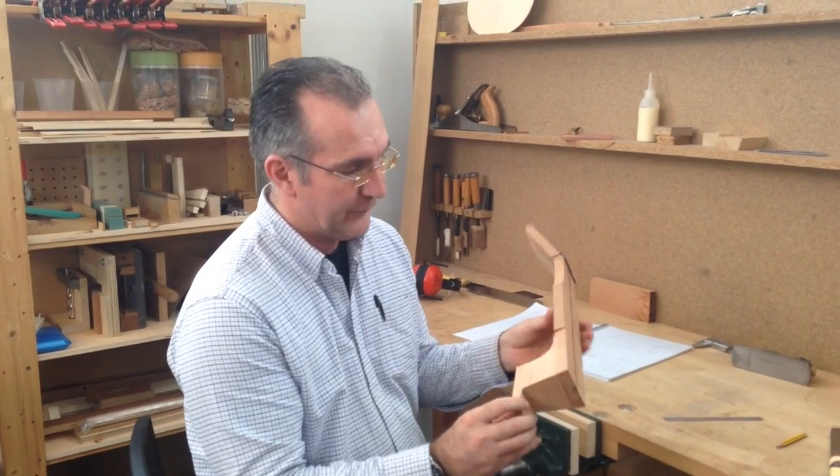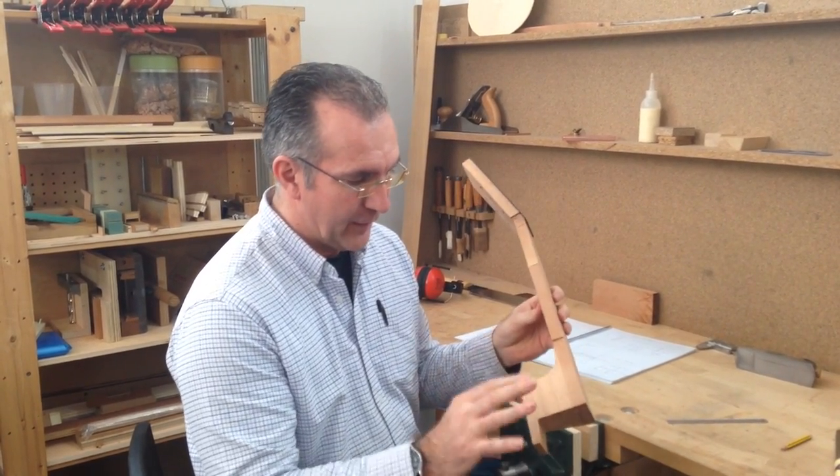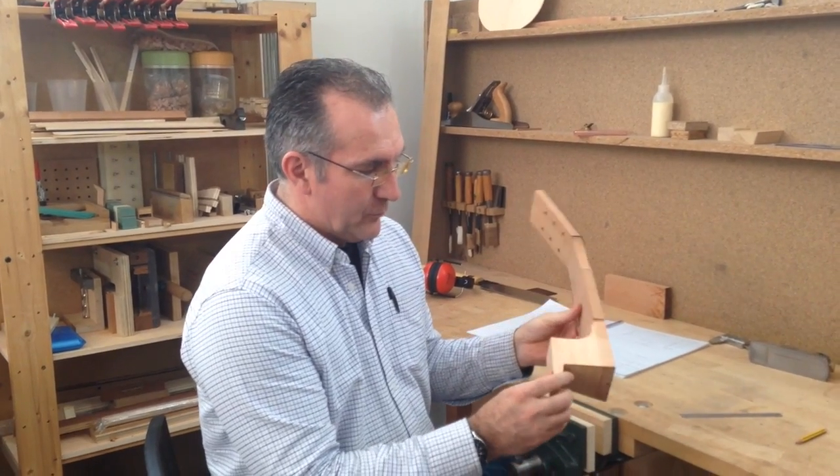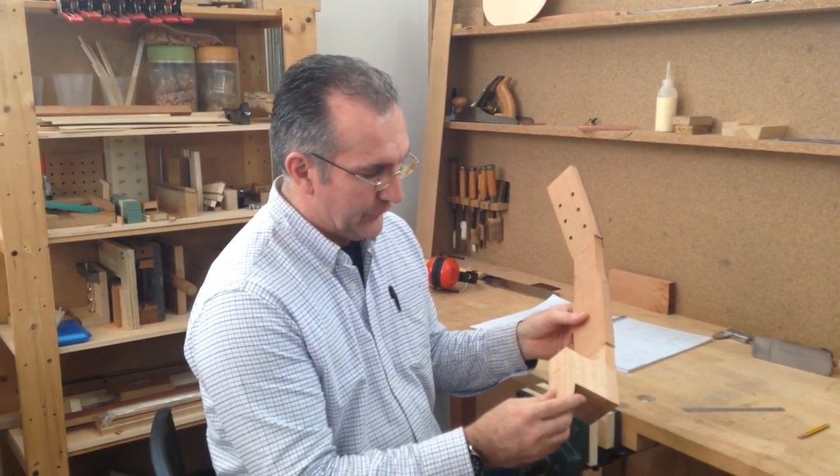Hi, my name is Pablo Requena and we are in the middle of a guitar making course here in Spain. We've cut to the point where we're going to be cutting the slots for the housing for the sides — this is the place where the sides meet the neck. There are many ways of doing this job, different options.